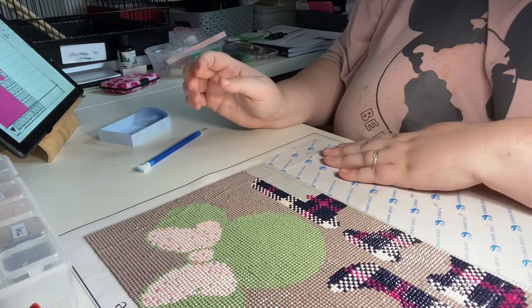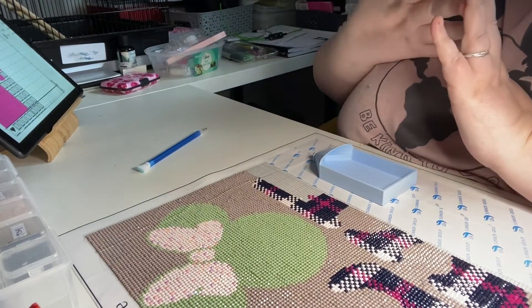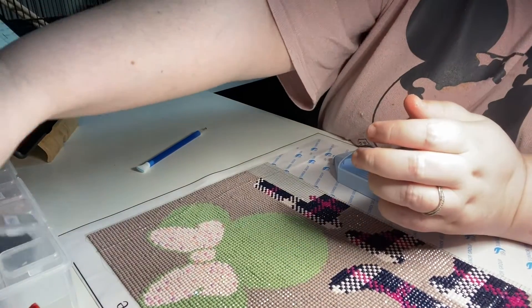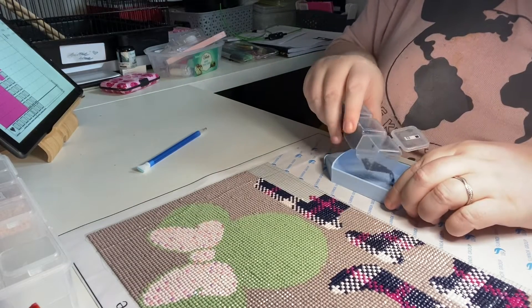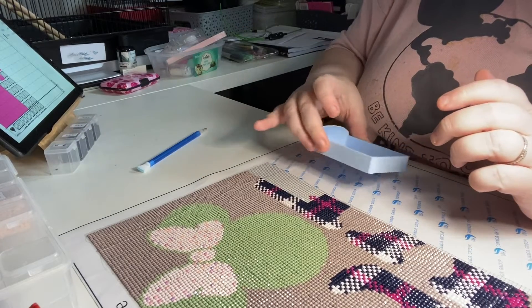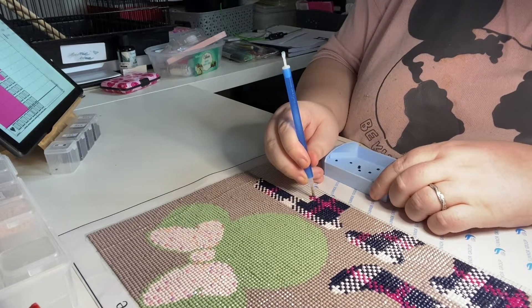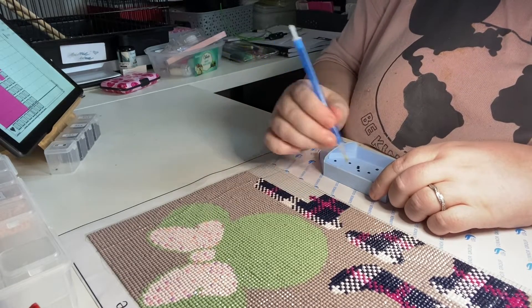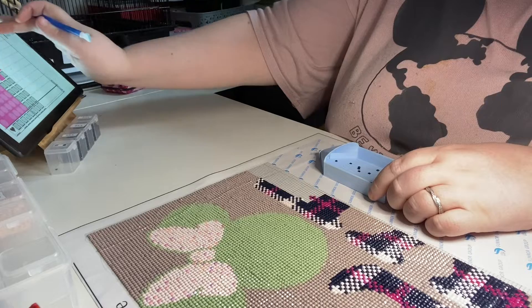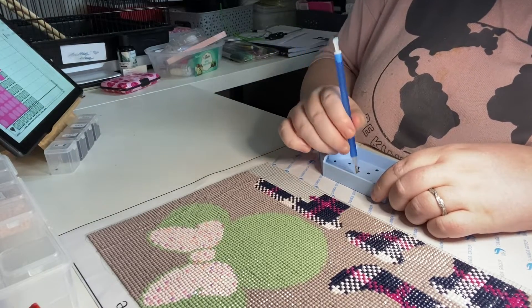Hello to the new subscribers and hello to the existing ones. Like I said, I don't just do one type of craft — I do all sorts — but the main one that's been on here is diamond painting. I love diamond painting. It's just a hobby that constantly sticks. I didn't think I'd like it but I do, which is brilliant.